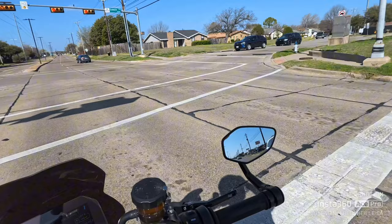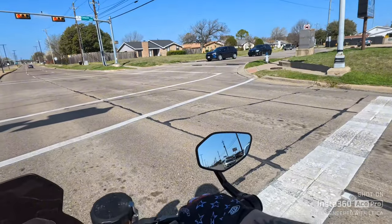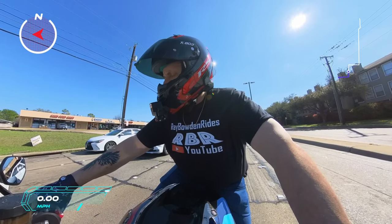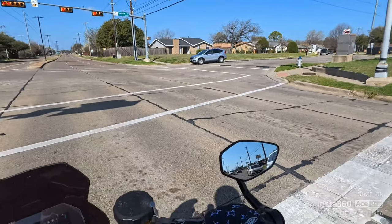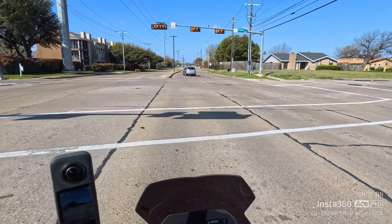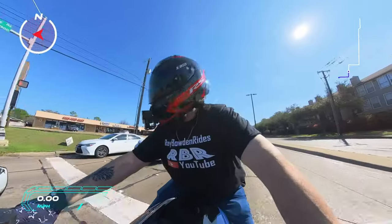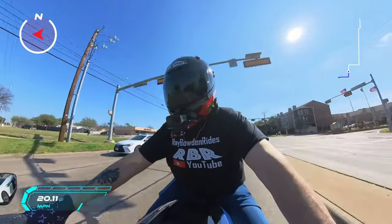I'm always looking in my mirrors to make sure nobody's going to run up on me. I heard a story the other day about a guy who lost his foot — he was at a red light and a car ran over him. He's now trying to figure out how to ride. They actually make some adaptive gear for that. But anyways, getting back to the review of this bike.